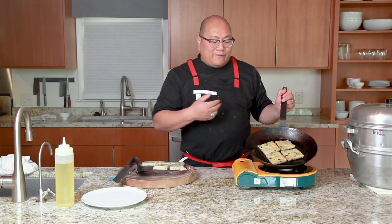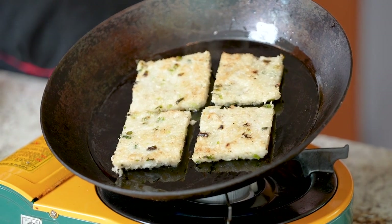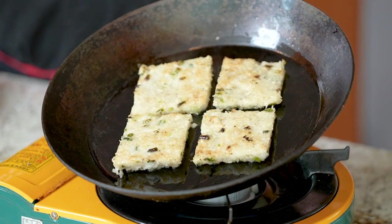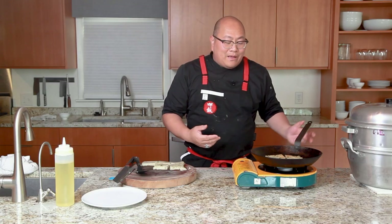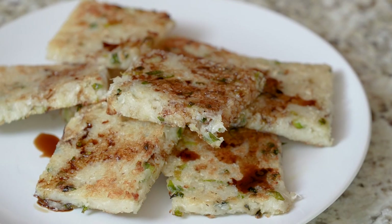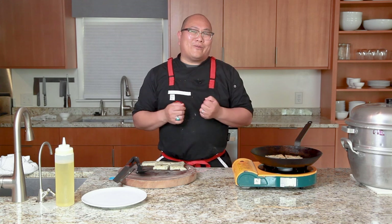This is the finished product you're going for. After it's done searing on both sides, take it out and plate it. I would love to hear how this dish turns out if you make it — give it a try, see if your kids enjoy it. And again, this is actually a vegetarian dish, which is great if that's the way you eat or you have friends who are vegetarians. So try this out, let us know what you think. Please like, share, subscribe, and thanks for watching.